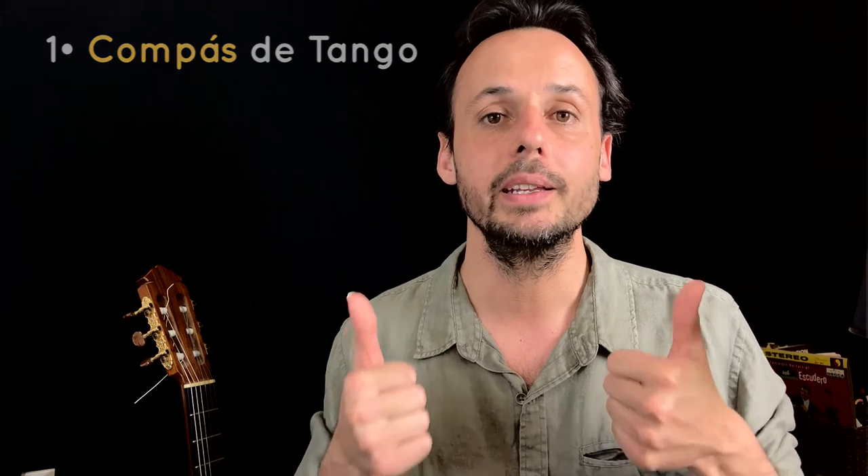First step, obviously we need to know el compas de tango. El compas de tango is a four-beat compass, and the basic way of playing it with the palmas is one, two, three, four — with a foot on the first beat. We need to have it very clear on our fingertips. If it's not clear for you, go and check the video 'el compas de tango on your fingertips' — I'll put the link somewhere.